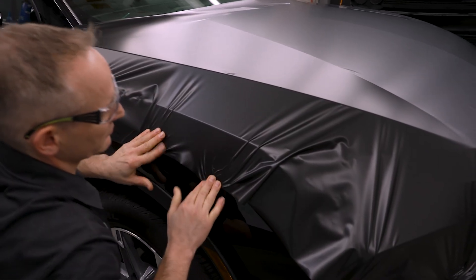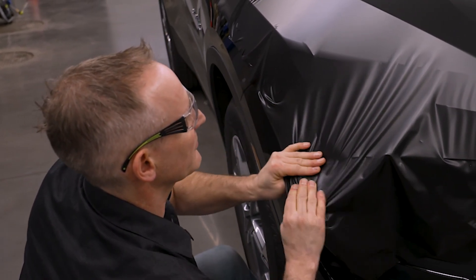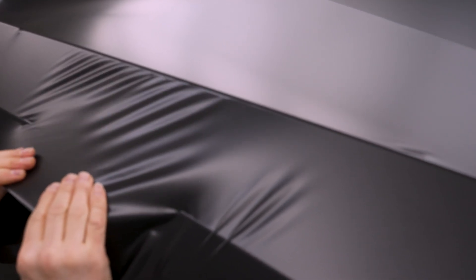For the other side of the hood, the process is mirrored. Manage any fingers by creating tension, snap up and smoothly stretch the film. Finally, lock down the corner, pull to refine, and tack to the fender.